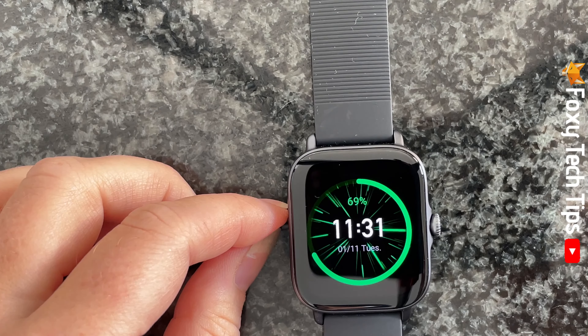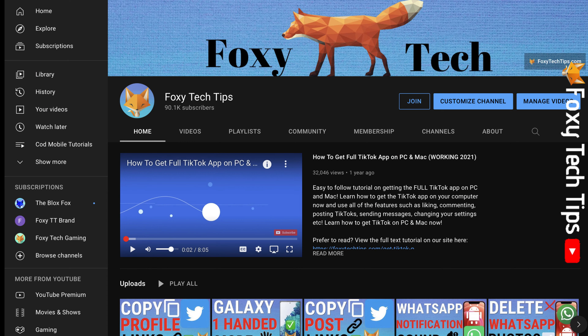And that draws an end to this tutorial. Please like the video if you found it helpful and subscribe to Foxy Tech Tips for more Amazfit tips and tricks.